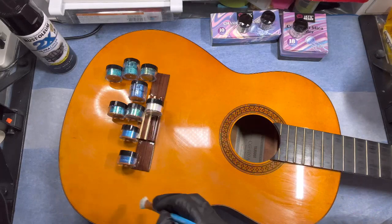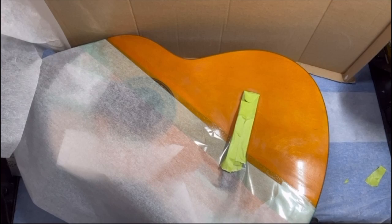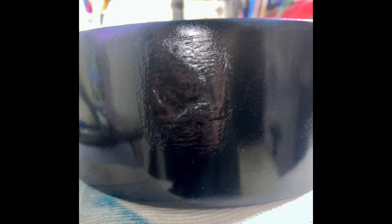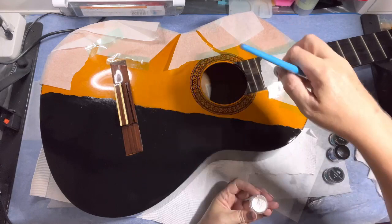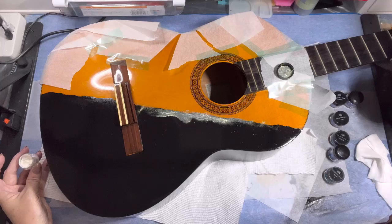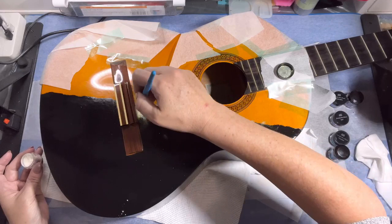I'm going to give this a light spray of black and I've covered the main part of the guitar to prevent overspray. Here's what the bog patch looks like once I've sprayed it black — it's quite rough but hopefully the resin will smooth it out. Now I'm painting on the color-shifting powders while the black paint is still slightly tacky. I think this one was called Corn Silk.